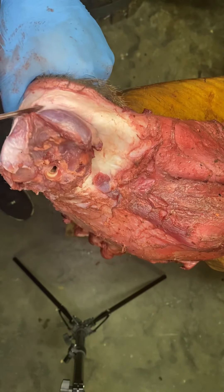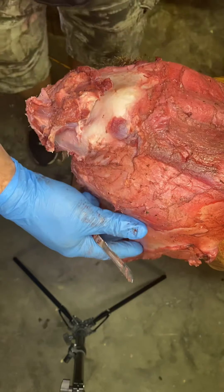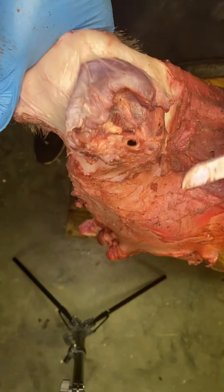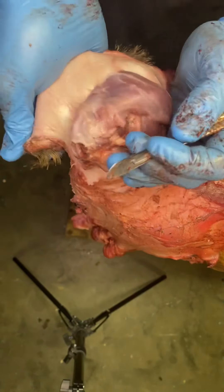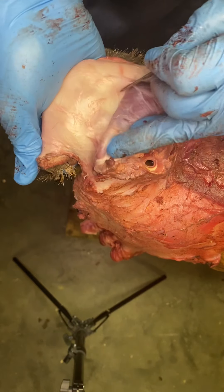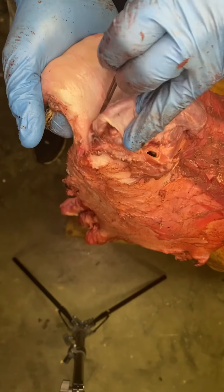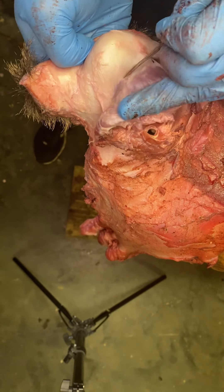I'm going to take it in my hand and cut it like this. I'm going to push with this hand, pull with this hand, and just follow that seam. I'm going to expose that hole in the butt.